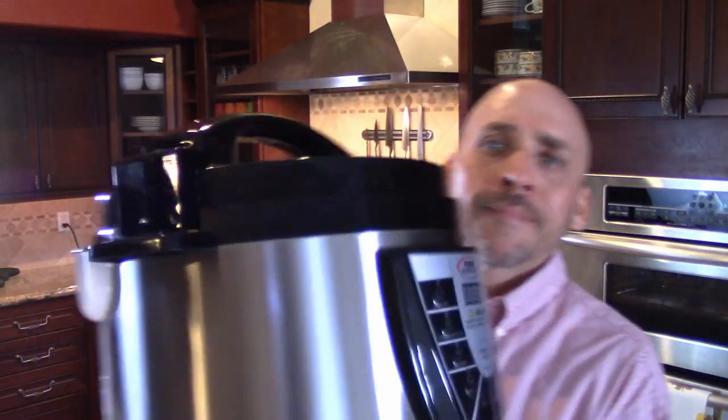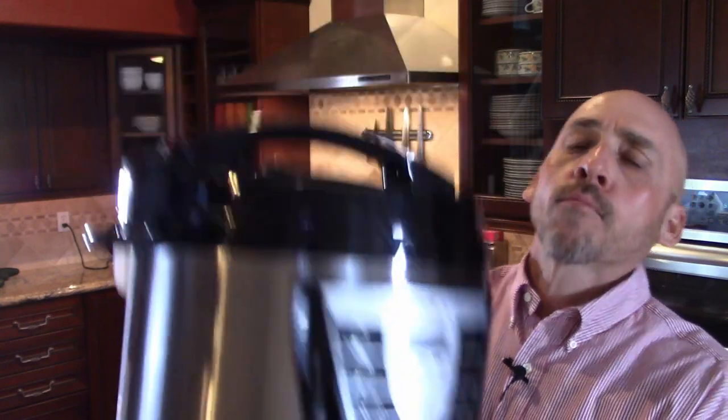So this is what we bought — let me show it to you. This is the Power Pressure Cooker XL, which is essentially the same thing as an Instant Pot. It is just an electronic pressure cooker. It looks about the same as an Instant Pot — I don't think they had them when we got these; these are a few years old. So I started making hard-boiled eggs in it and it's really easy. It works fine and they almost always come out perfect.